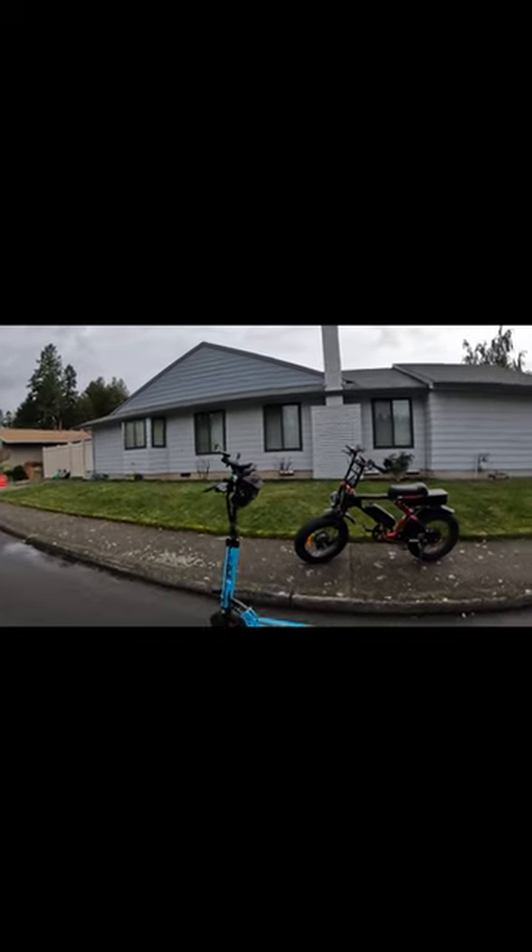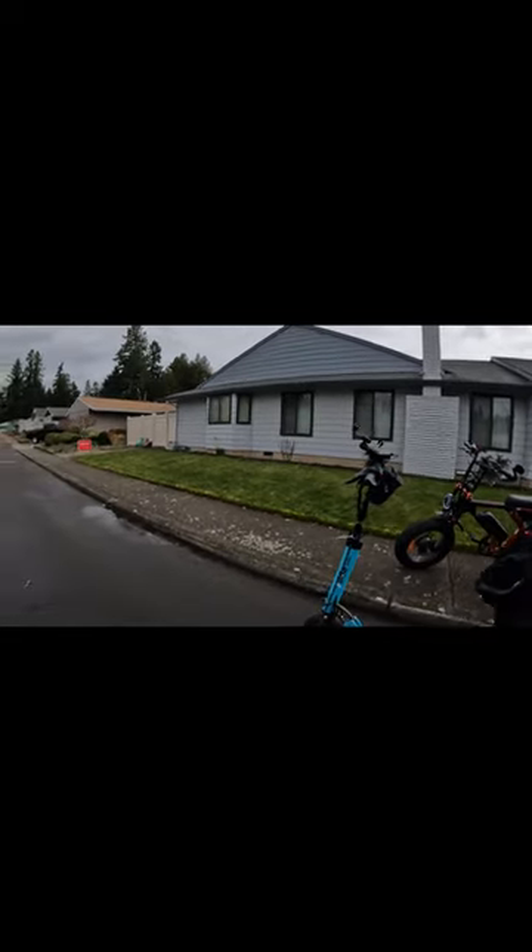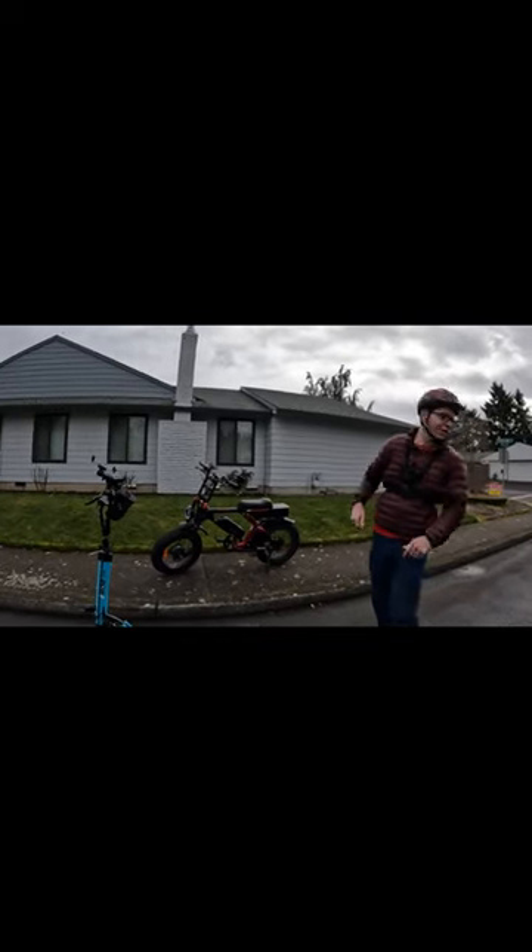I like it. It was good. It takes a little getting used to turning still. It's a little tricky, and the wind today doesn't help either.